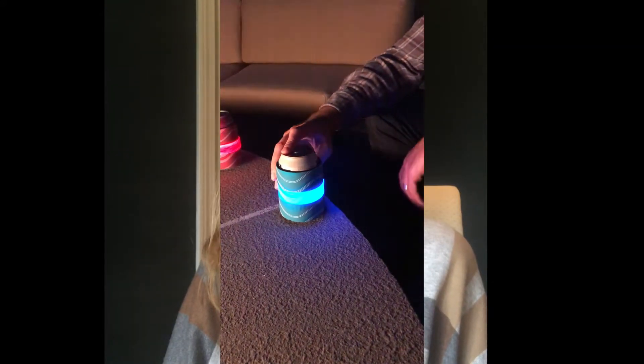Slaplet is very easy to use. You simply slap this neoprene sleeve around your drink and then you control the light with the push of a button. You can have the light off, on, or it could also be flashing.